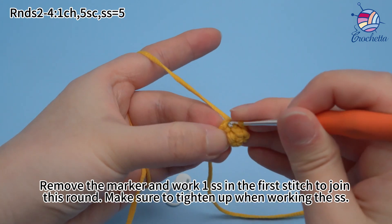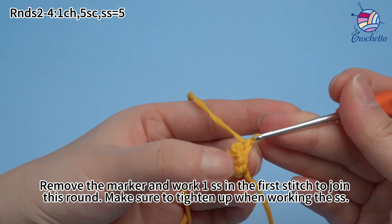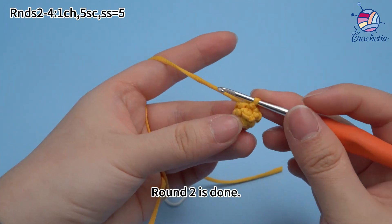Make sure to tighten up when working the slip stitch. Round two is done.